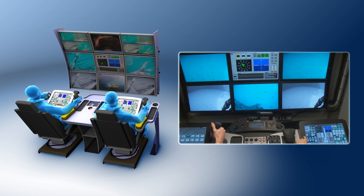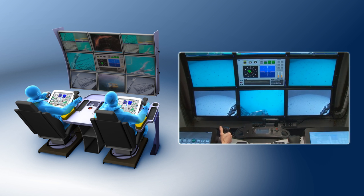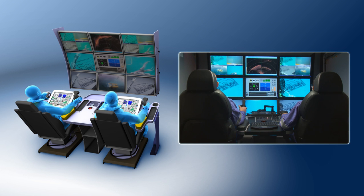Shilling's pilot console can be used with either the HD or UHD systems and provides an ergonomic, space-saving design for all installation requirements.